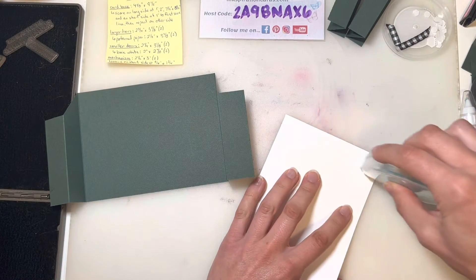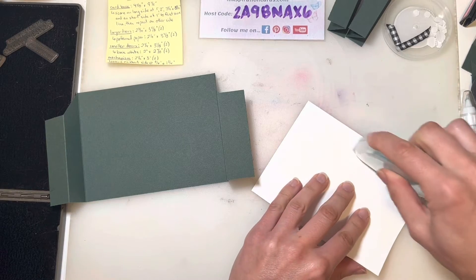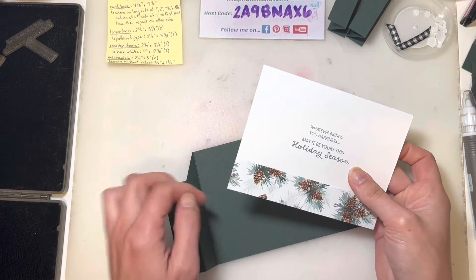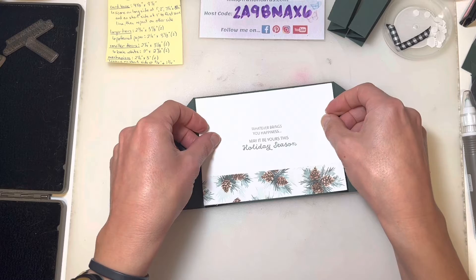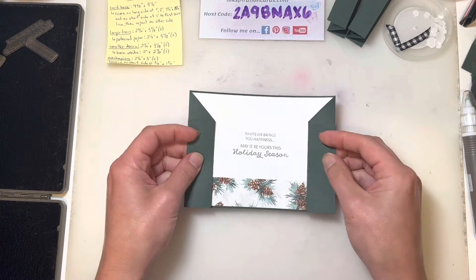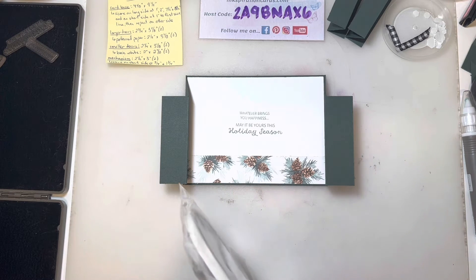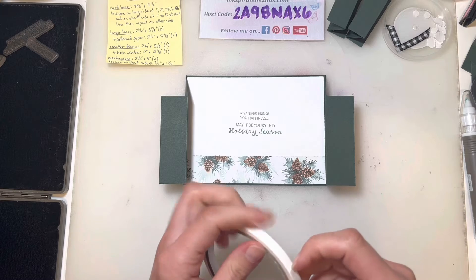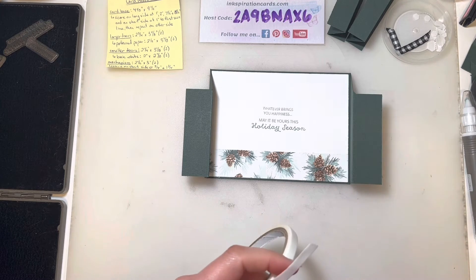Before we put it all together, let's add the inside of our card. If you wanted, you could cut another piece of basic white the same size if you wanted a little more room to write a note. We tend to keep our cards pretty simple — sign names, maybe a little something else. I'm going to grab my tear and tape here. When I do cards like this I like to use tear and tape because it's just a little stronger than the usual multi-purpose glue, although that works pretty well too. Or you could always use the Stampin' Seal Plus.